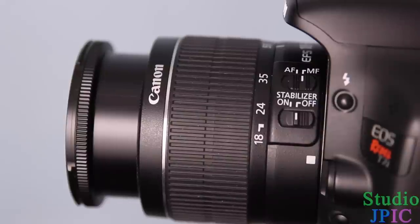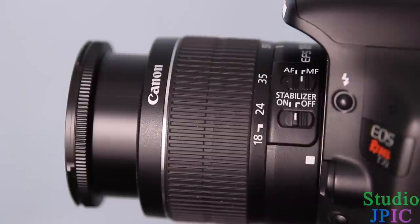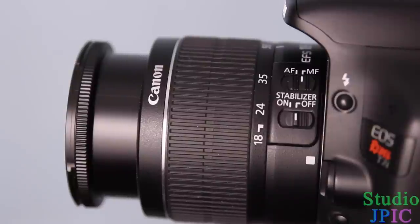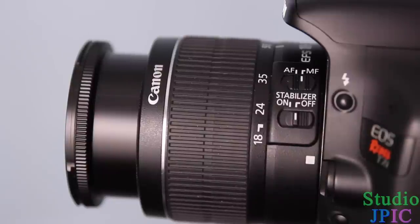The stabilizer can be called different things on different lenses. On Canon, it can be stabilizer, image stabilizer, or IS. For Nikon, it could be vibration reduction or VR. For Tamron, it's VC — vibration compensation. And for Sigma, it's OS — optical stabilization. So it's basically very similar technology, but each camera or lens manufacturer calls it differently.